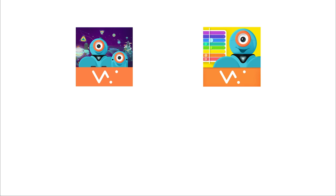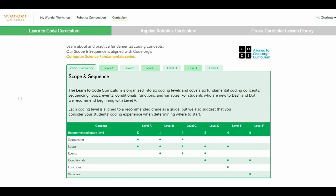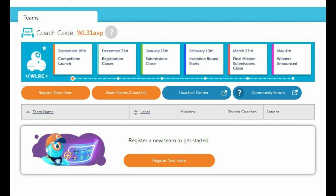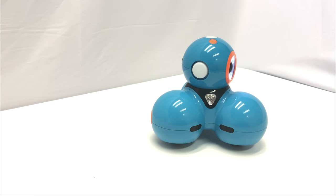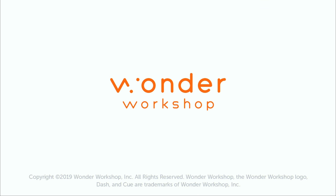Not sure what to do next? Download one of our five free apps onto your device so you can program and tell Dash what to do. You can also learn more about the different resources and activities we have for you on our website. Have fun with Dash and we can't wait to see the wonderful moments you'll make together.